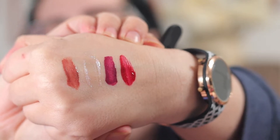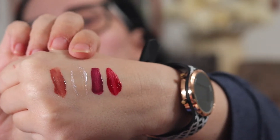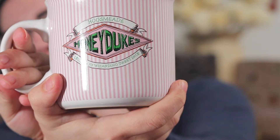So we got — let's see if I can remember what they're called — Peppermint Cocoa, Extra Frosty, Just What I Wanted, and Christmas Red. Alright, well grab your coffee. I got my cappuccino. I got my Hogsmeade Honeyduke mug. Super cute. And we're gonna get into this collection and see what we think. Here we go.